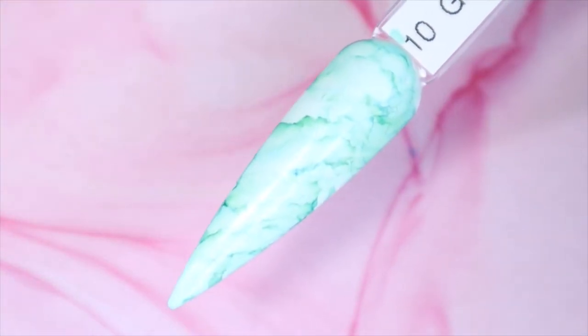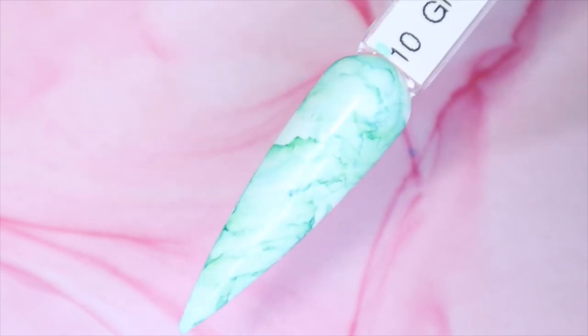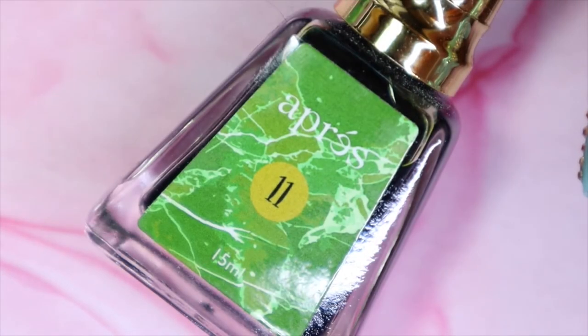And here we have the green number 10. It is actually a bit darker in real life than it is showing up on my camera, but it is still really fun. I love these, you can't go wrong. The second last art ink I'll be sharing is number 11 which is lime.